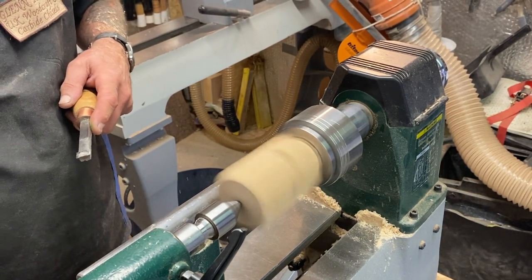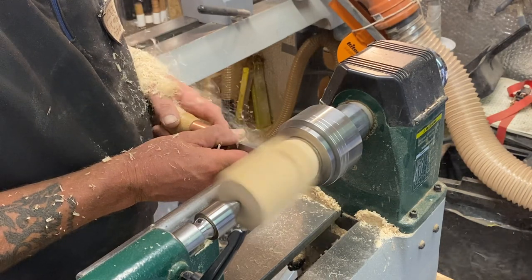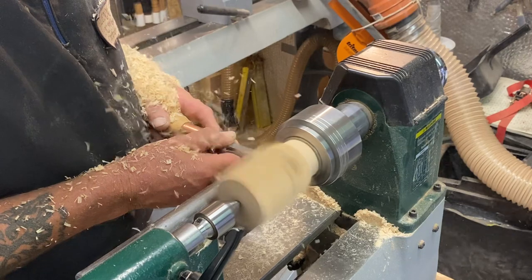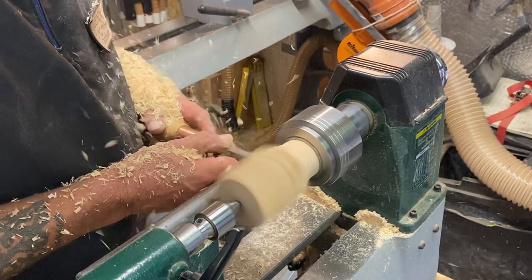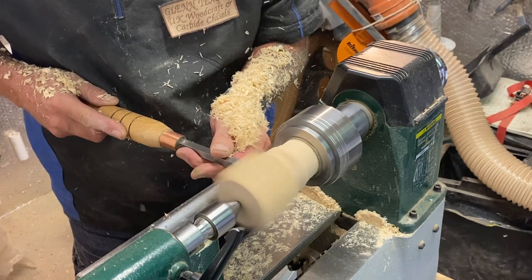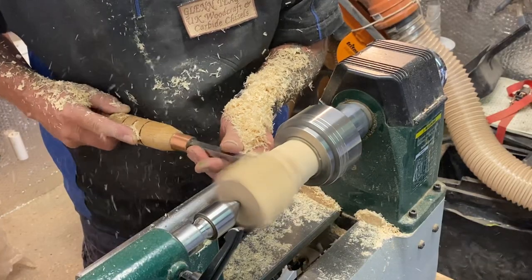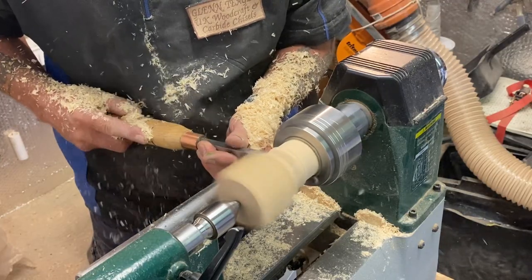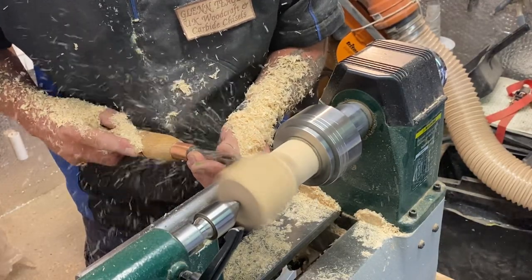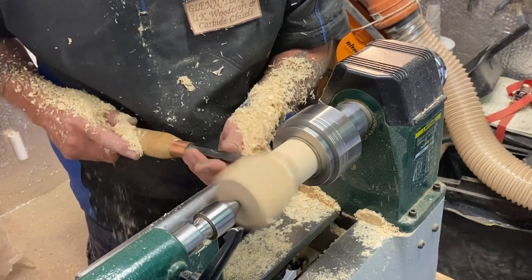I'm going to start off with the square and get it round. Okay, here we go. We're square at the moment. That's where I want the roof to be, so let's get this nice and clean cut. That's where the roof is going to be. Got the tool angle down slightly — just watch how far I go in on this, I don't want to go too deep. I'm rolling it over a little bit.